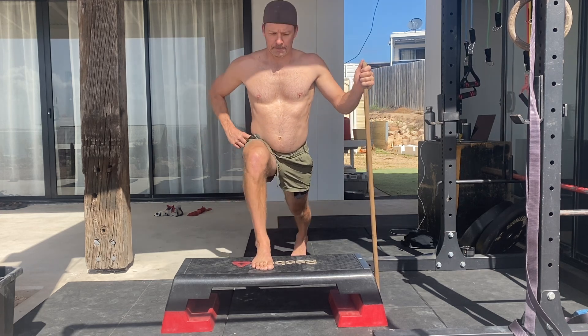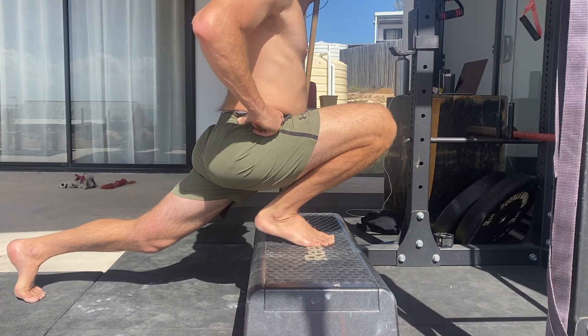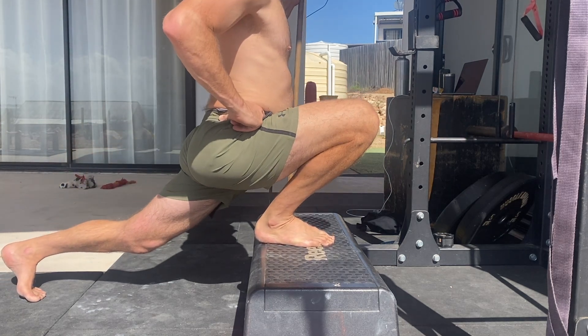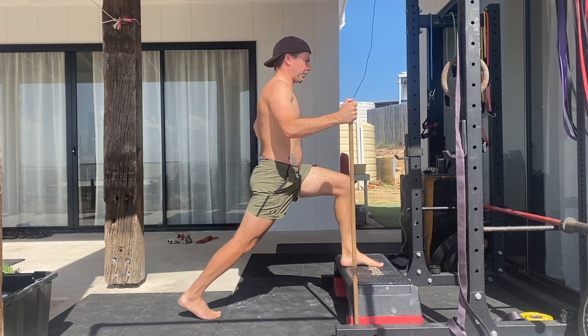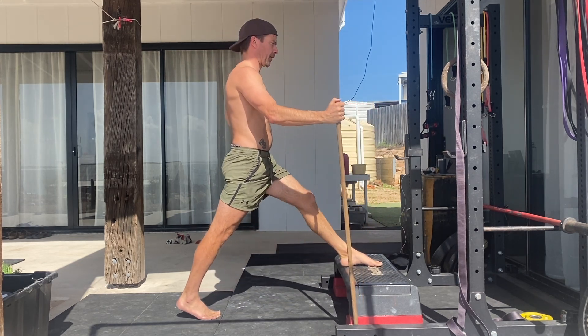At the bottom of the movement, the heel of the front foot stays connected to the elevated surface — do not allow the heel of the front foot to lift. Keep the torso as upright as possible and feel a deep stretch in the front of the rear hip. This is where the stick can help — use your upper body strength to push the stick into the floor and maintain an upright torso. Once at the bottom, adding a pause anywhere from 1 to 10 seconds is a good way to increase the stretch.